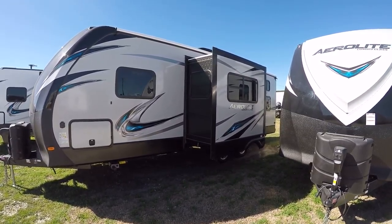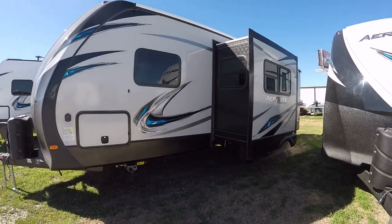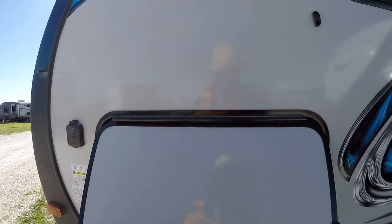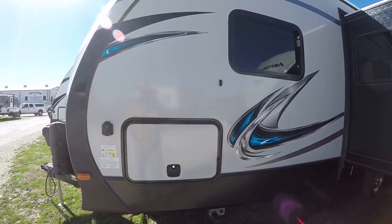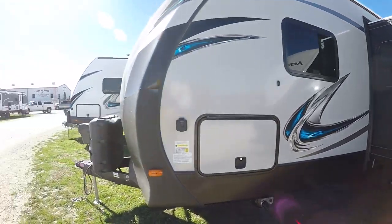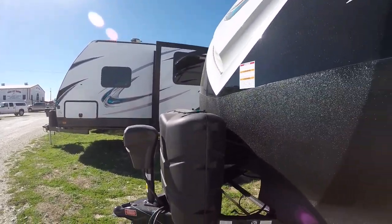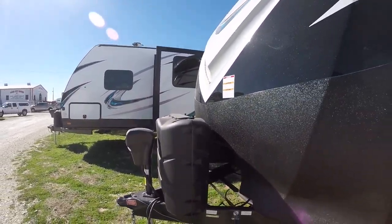We're gonna take it to a whole nother level. It's already wired for a solar charger, so you can do some boondocking off-grid — all you need is the array. Check this out: a leveling system on a travel trailer. All you gotta do is push a button, and boom — your travel trailer is level. It also has a power hitch jack, so no more cranking up and down to get the weight distribution system connected. You just push a button.